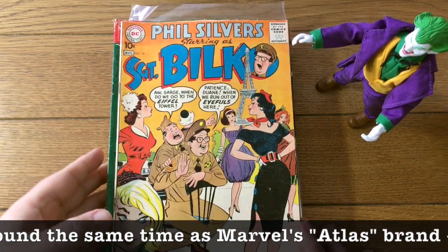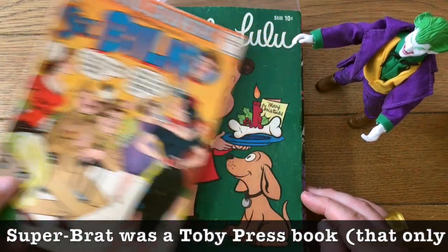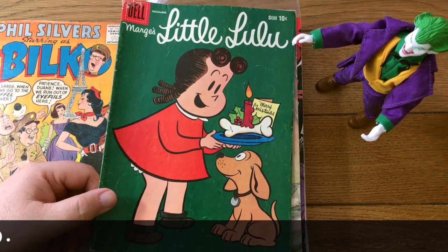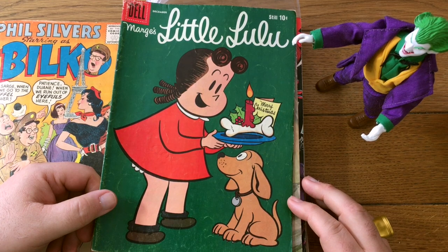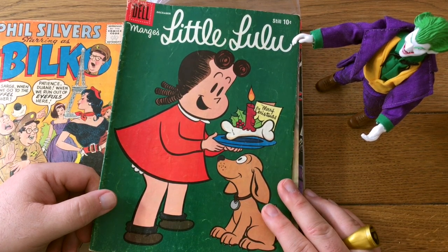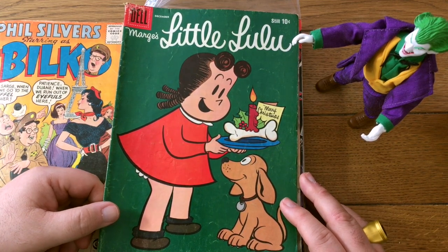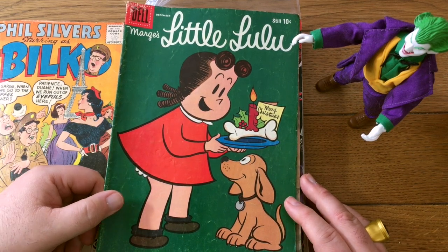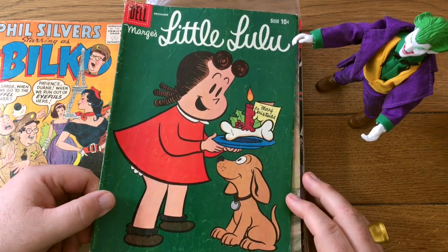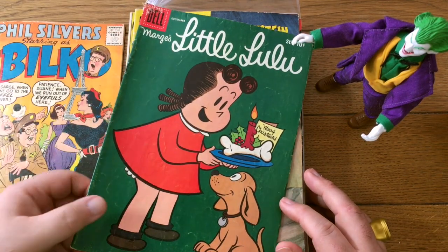Here is Phil Silvers starring as Sergeant Bilko — that's pretty cool. I would want that in my collection. Little Lulu has or had some very ardent followers, but like a lot of things — like the Fawcett Captain Marvel books, the Westerns, the Duck books — it seems like the original fans have died off in numbers sufficient that nobody really wants these books anymore. Most younger collectors, age 40 and below, have no idea what this even is. There was once a time when Little Lulu was big, big business in back issues too, but that will languish. I have serious concerns it'll get to ten bucks even though it's in pretty decent shape.